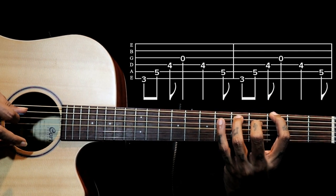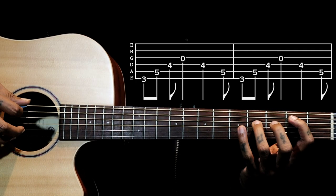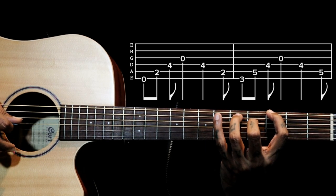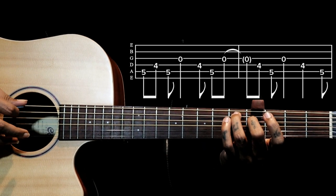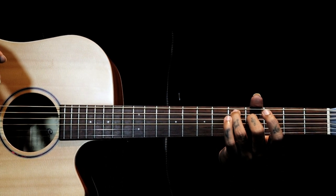It goes: first shape, then second shape twice, then third shape, back to second shape, then first shape again.